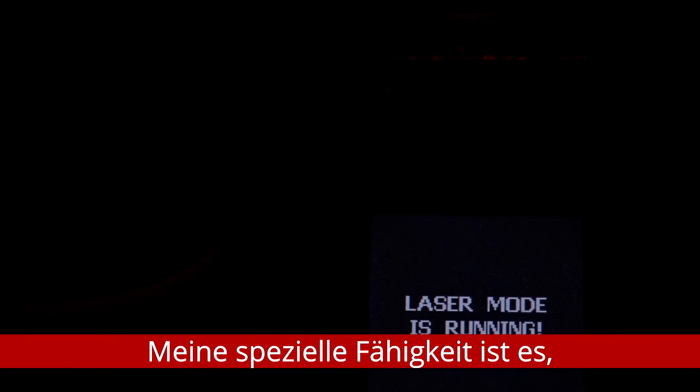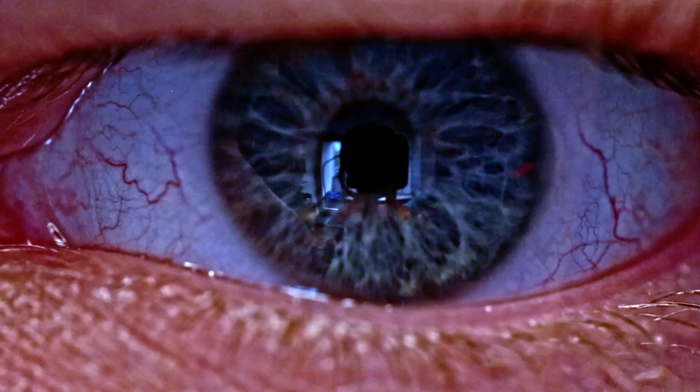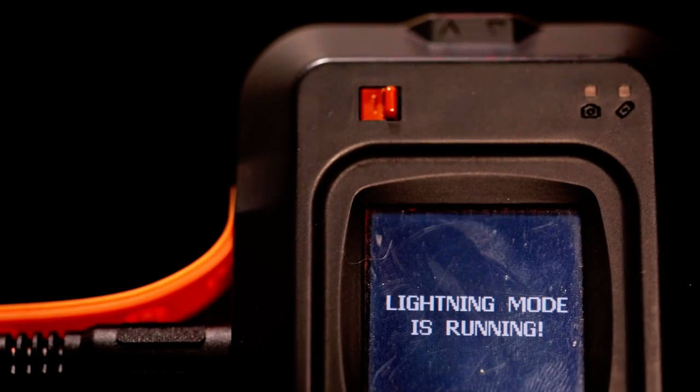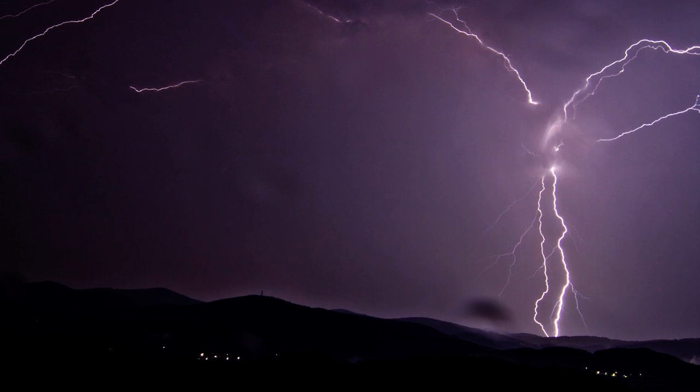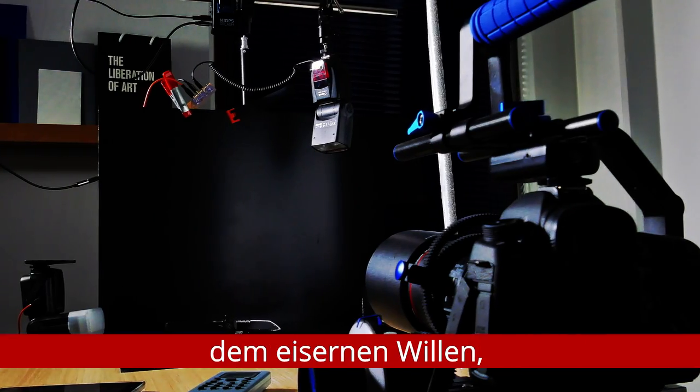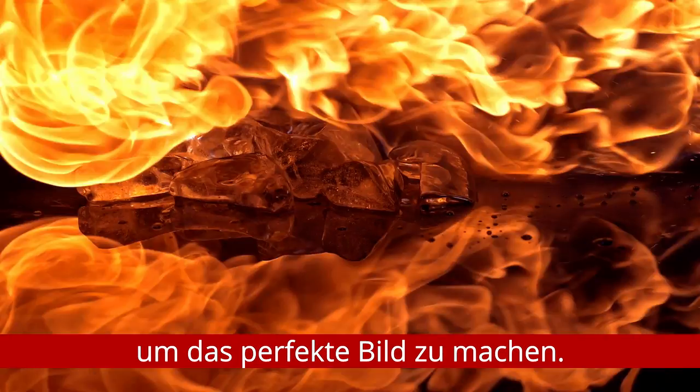My special skill is framing things we can't see with our own eyes. It's over in a blink of an eye. With an ordinary camera and iron will to succeed, I will do everything I can to get the perfect picture.